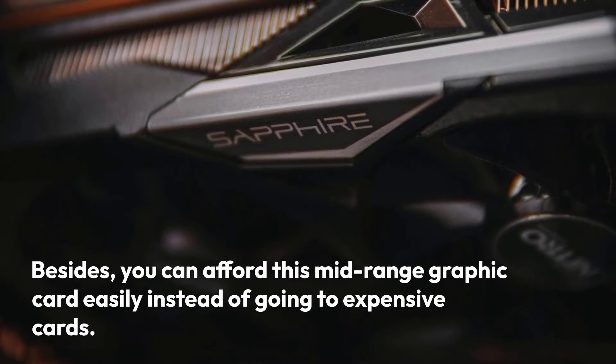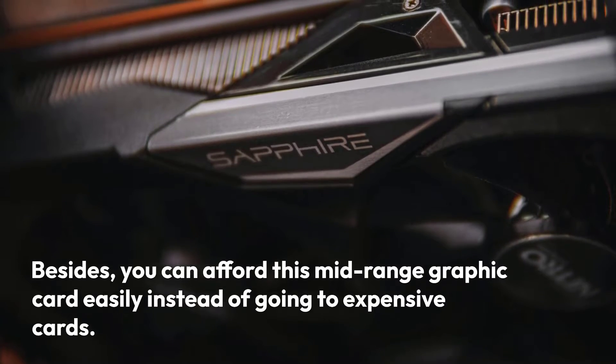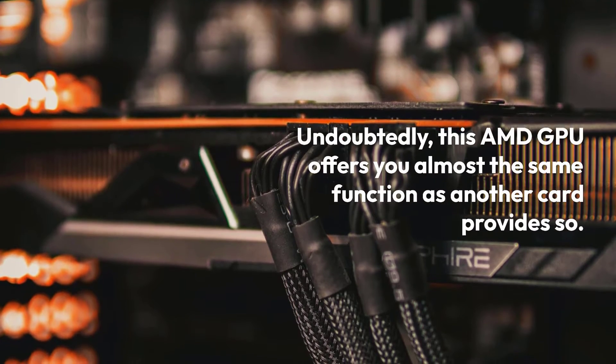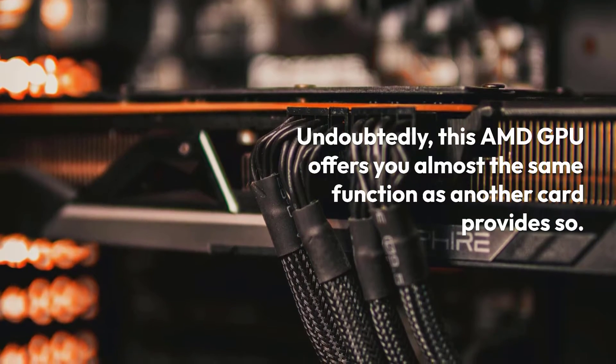Besides, you can afford this mid-range graphic card easily instead of going to expensive cards. Undoubtedly, this AMD GPU offers you almost the same function as another card provides.